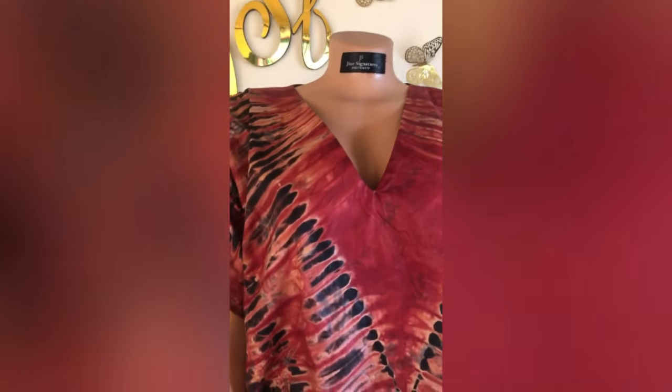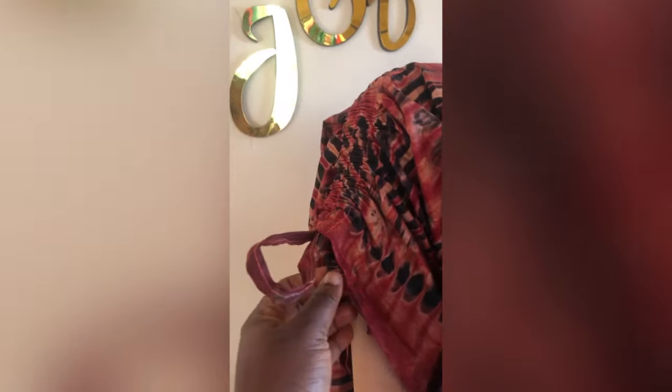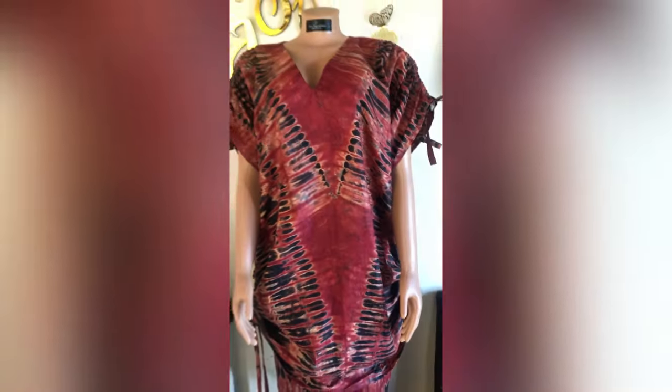Hello beautiful people, it's Junie and it's Junie's signature. Today I'll be making this beautiful gown with the ruched sleeve and the ruched sides. I made use of a Kampala fabric — five yards of fabric for this because I made it with a trouser. If this is what you're interested in, please kindly watch till the end, and as you're watching please don't forget to subscribe, like, and share.